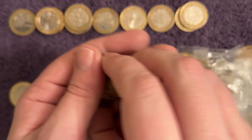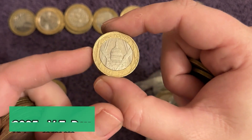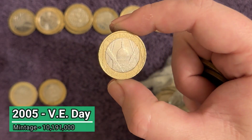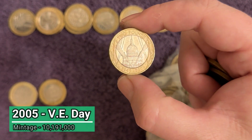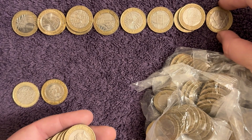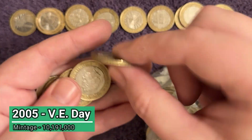I'd say the prices are realistic - I try and be fair and go with the average on eBay. There's the most common commemorative two pound coin - the VE Day 60-year anniversary, the first one we've seen today. And there's another, proving how common they are.